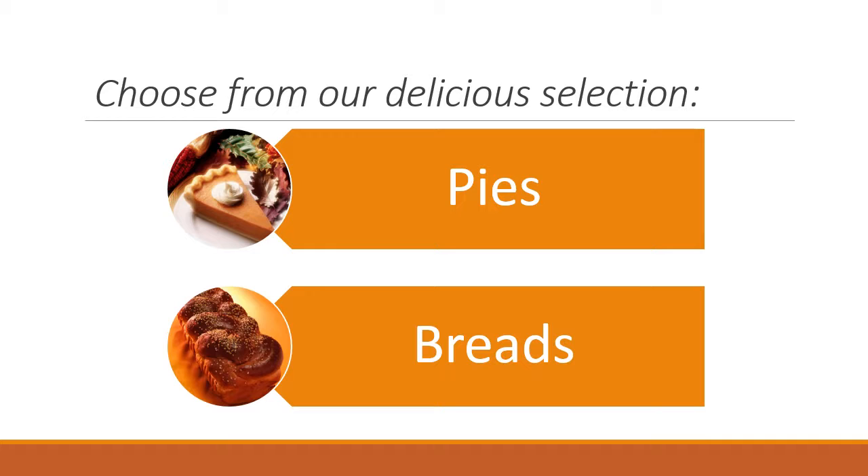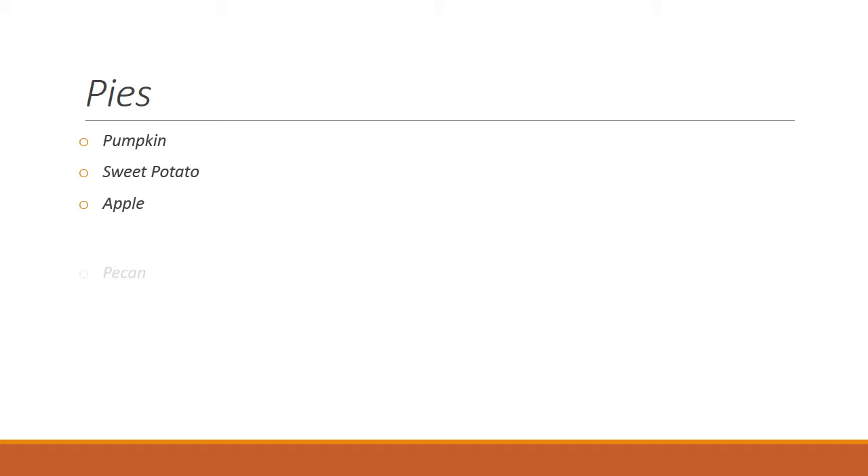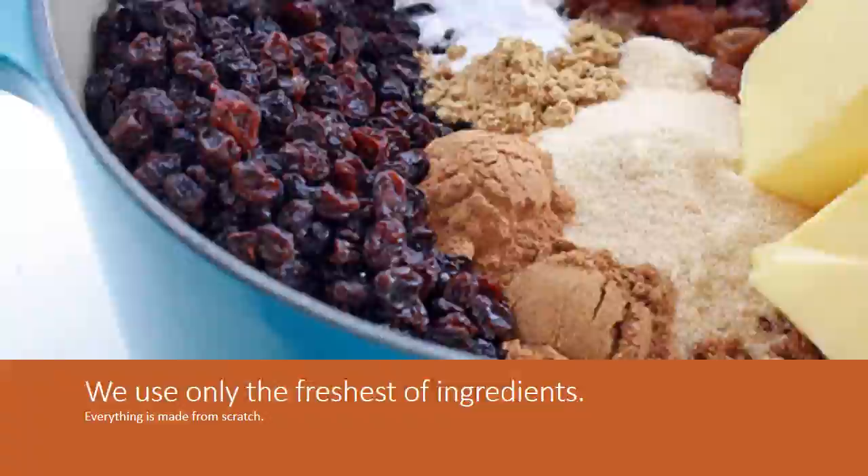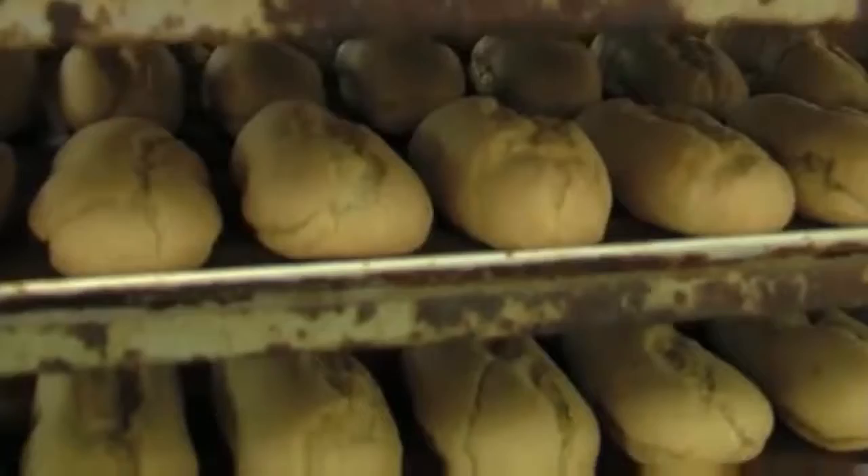A little bit of this and a little bit of that. Mix it all together, pitter-pat, pitter-pat. Roll out the dough, make it nice and flat. Stamp out the cookies just like that. Put them in to bake at 358. Now wait, and wait, and wait, and wait. Now there's lots of cookies to decorate.